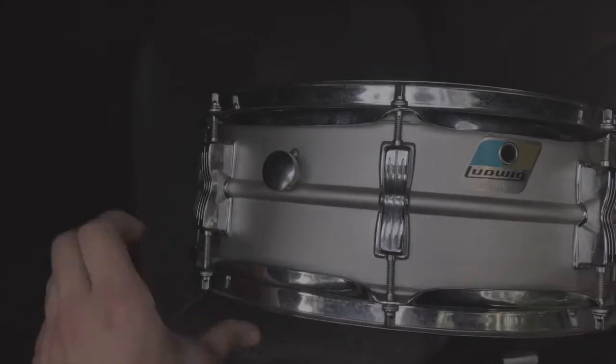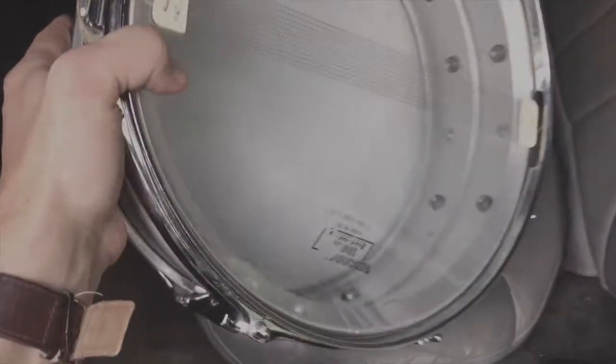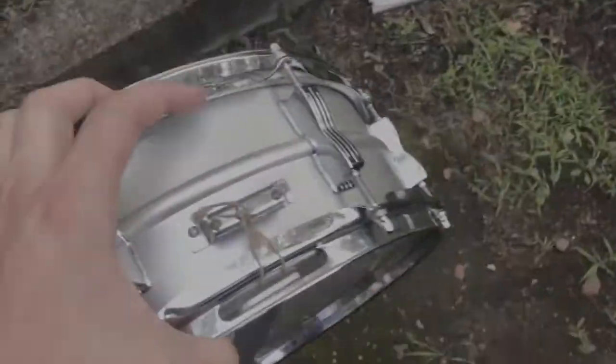I just got back from the local music store and I bought this 14 by 5 Ludwig Acrylite. I got it for $150. It's not in the best shape - it's very dirty and there are actual cobwebs in the drum. We're gonna go inside, clean this baby up, and maybe put some new heads on her. I'll take you guys along the process.